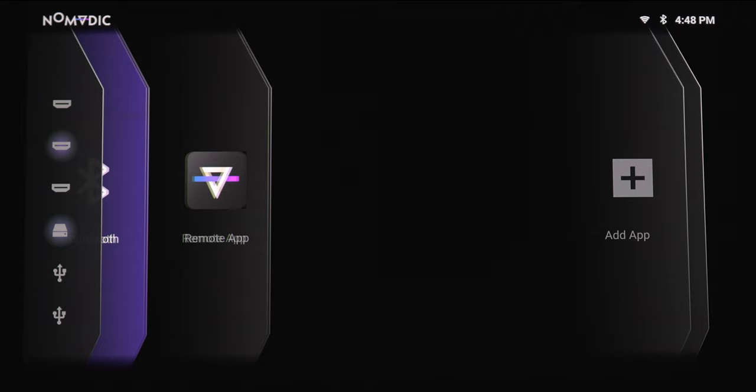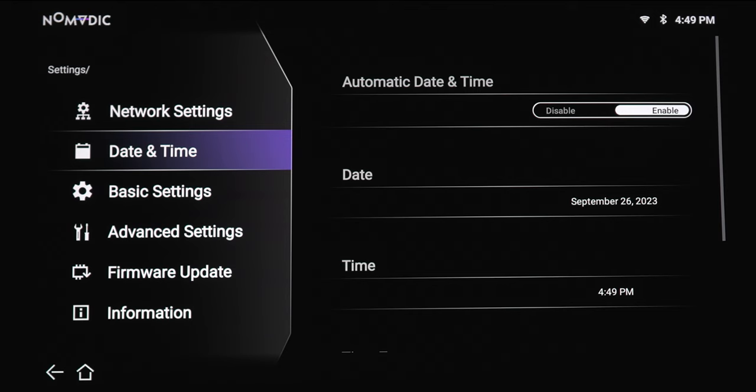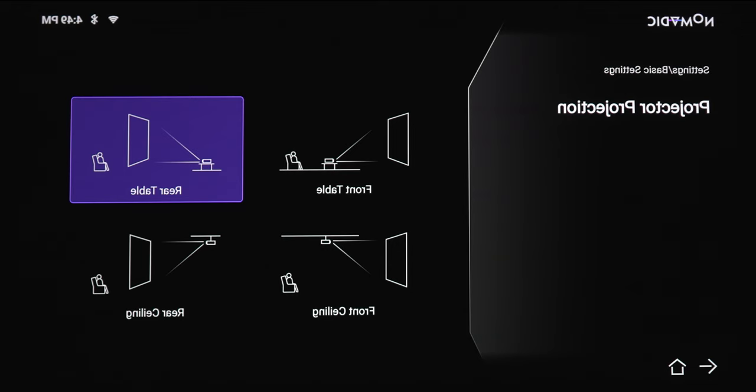Let's take a quick look at some of the projector settings. The first option is your network settings, which will give you all of your network information. Next option is your date and time, where you can change your date and time, time zone, and time format. Next section is the basic settings. You've got language selection, and then your projection setup — right now we've got it on front table, but there's also rear table, ceiling, rear, and front ceiling. We are going to use it as front table.